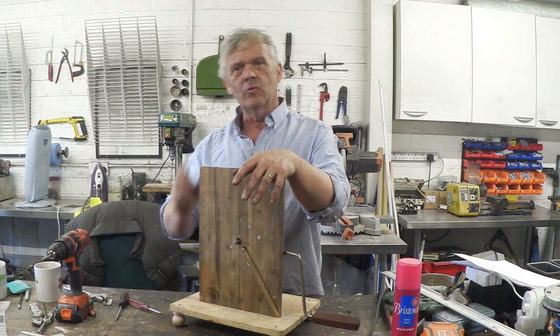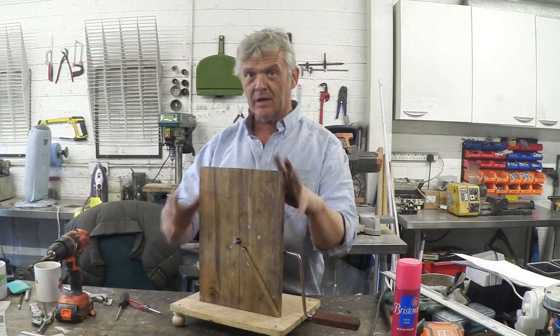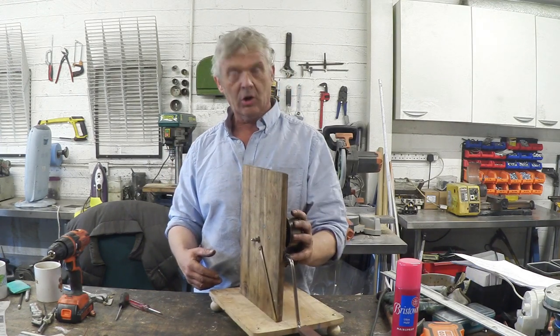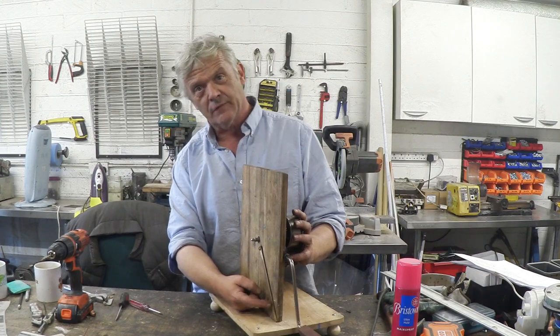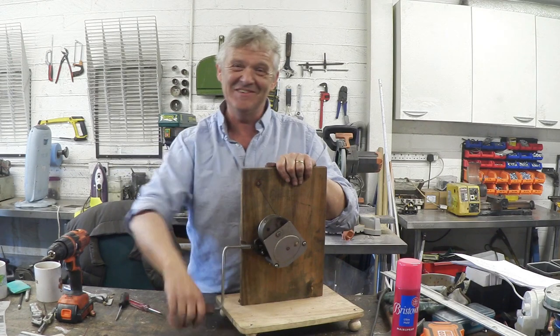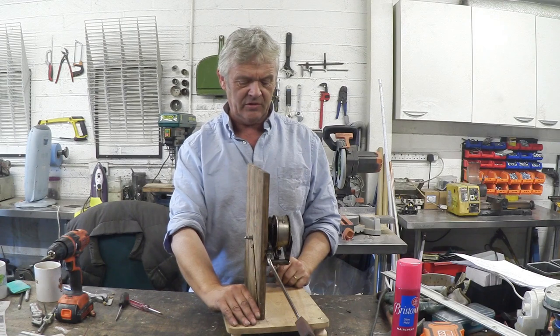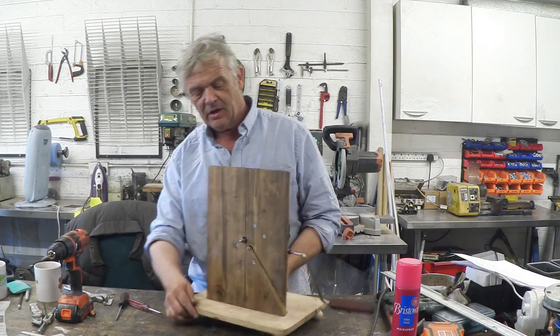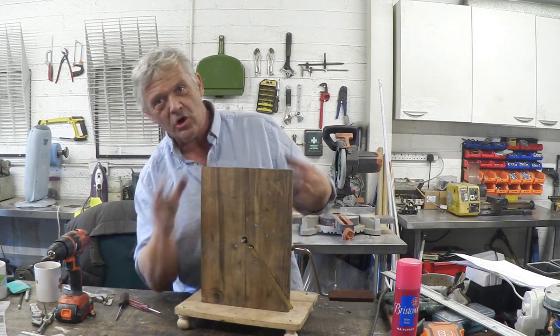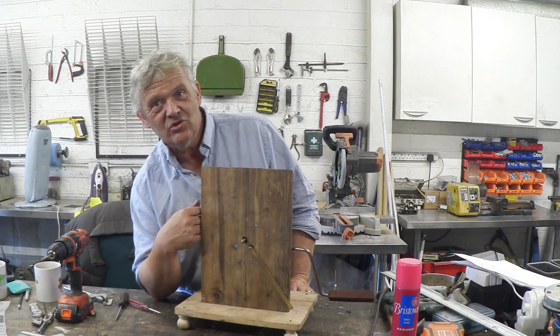Remember I talk about generators in the same way — there are three components: the mechanical capture component, the conversion component, and the storage or usage component. This is the mechanical capture. I've mounted my clockwork motor to the board. There's the on/off switch — when it's in the down position we can wind it up. I give it a bit of wind, then shift that into the up position, and you can see that spindle turning. We've stored that energy in the spring and now we're using it to turn that spindle.